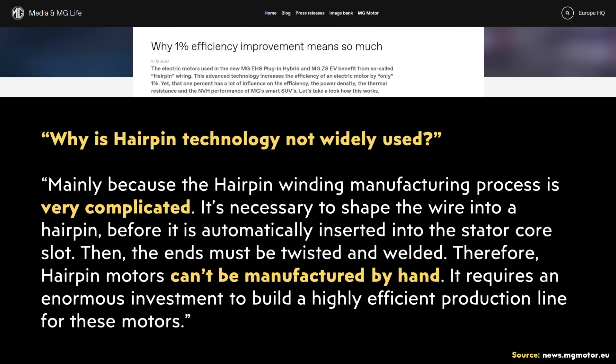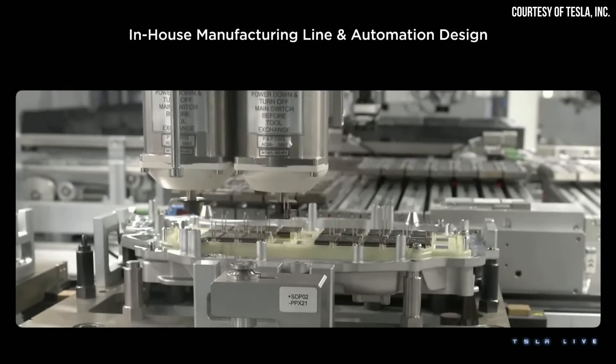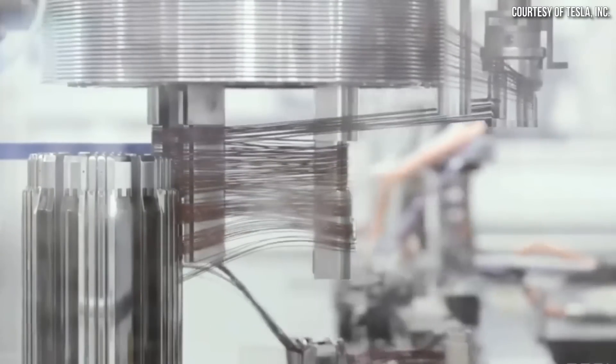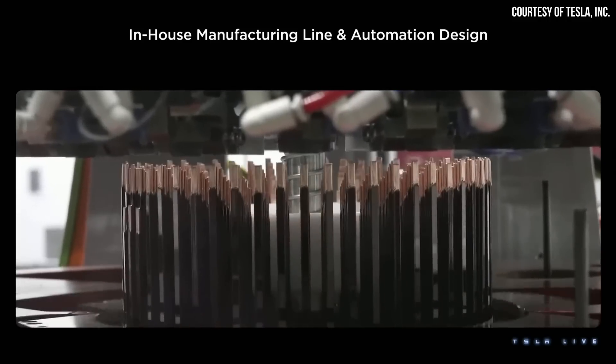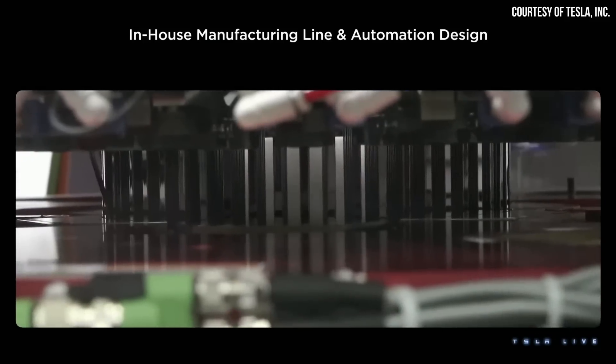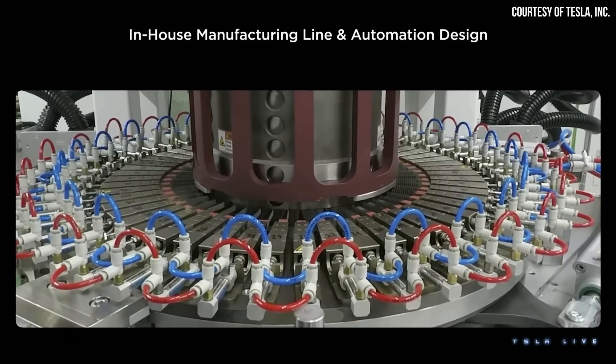Why is hairpin technology not widely used? Mainly because the hairpin winding manufacturing process is very complicated. It's necessary to shape the wire into a hairpin before it is automatically inserted into the stator core slot, then the ends must be twisted and welded. Therefore hairpin motors can't be manufactured by hand — it requires an enormous investment to build a highly efficient production line. Thankfully, Tesla has some of the best engineering talent in the world, and with good engineers, complicated steps can be automated. The video Tesla shared at investors day shows a highly automated hairpin stator manufacturing process.